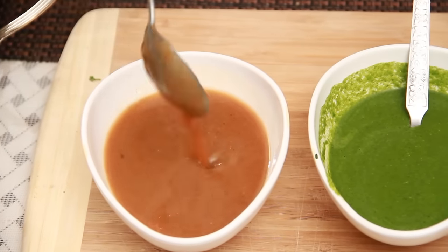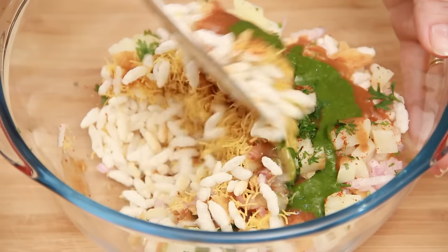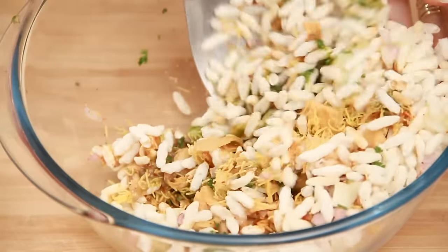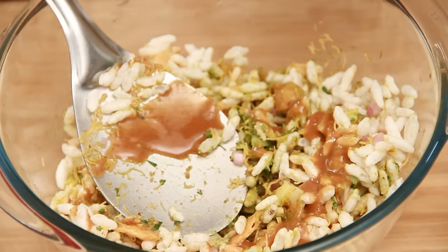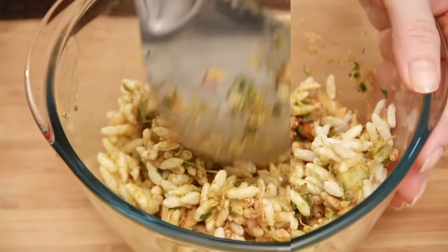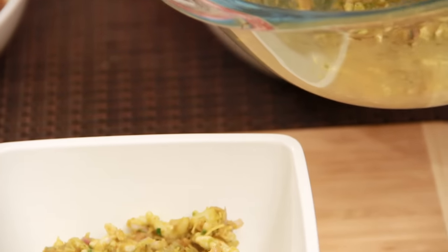So it has to be this consistency. Let's add the date and tamarind chutney and the coriander mint chutney and mix everything well. Don't add too much chutney from the beginning — just add as much as needed so it coats all the puffed rice or kurmura well. I am going to need a little more. But you have to serve this immediately because otherwise it's going to go soggy very quickly.